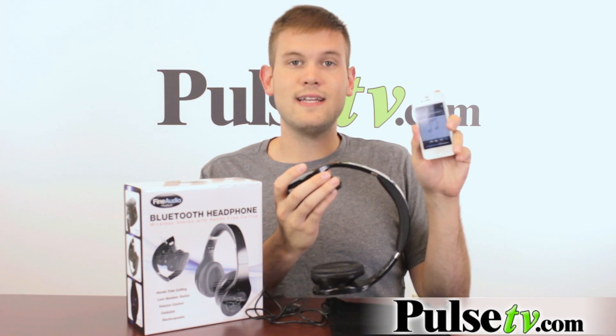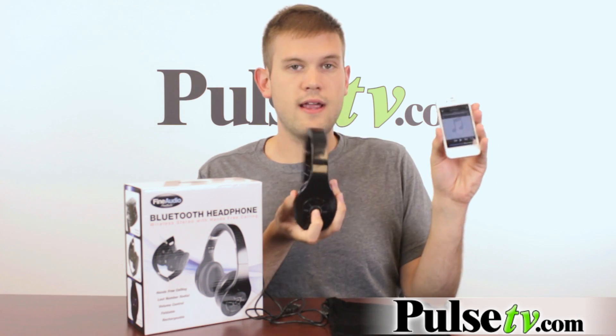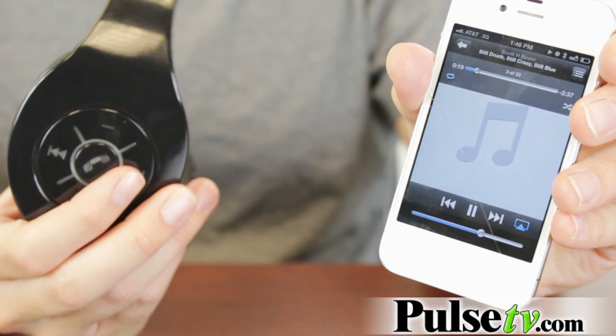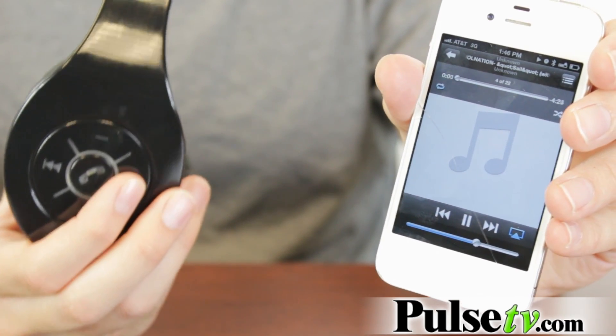You can also control your track settings on your actual mobile device. I'm gonna hit the call button to get this playing and it starts. Now if you see here, I'm gonna press the skip button and it's gonna skip on the phone.